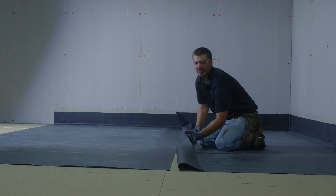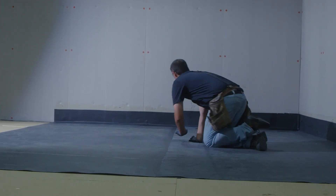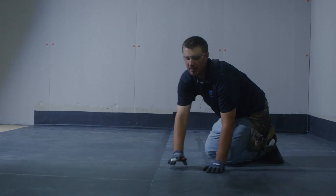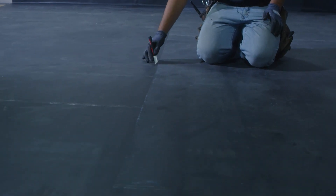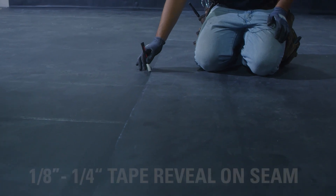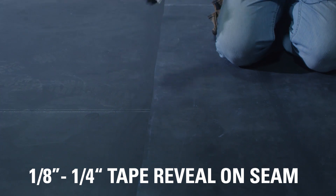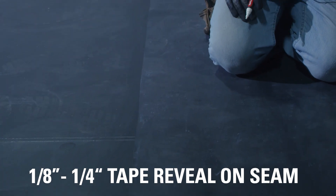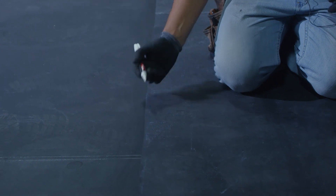Now that we have our seam cleaned, the next step is to put the seam back into place and mark it for our seam tape. An important part is we want a positive reveal of our seam tape between an eighth and a quarter of an inch. I'm going to make marks approximately every three feet at about a half an inch.